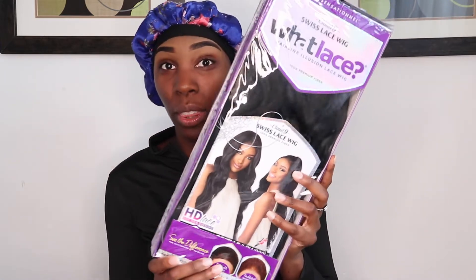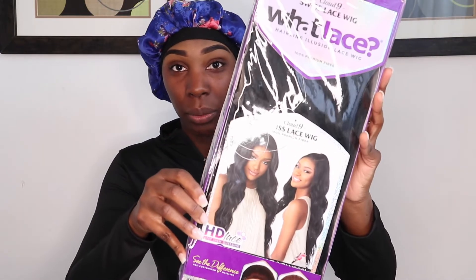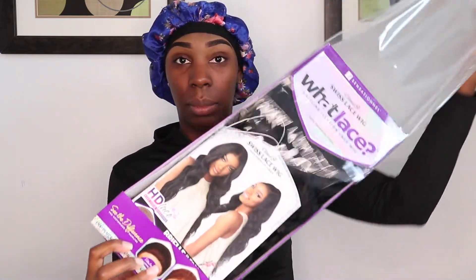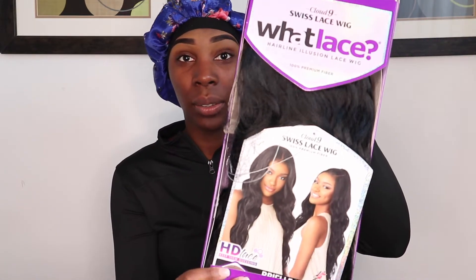First and foremost, you're going to need the wig itself. This is the wig I got off Amazon — it's a Sensational wig. To apply the wig, I use the Got2b Glued, the black version, because I like the clear gel better. You're going to need both the black and red versions — I use both because I want a hell of a grip, but you can use either or.